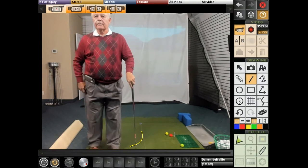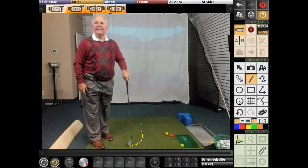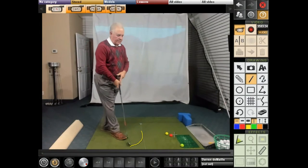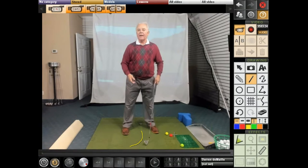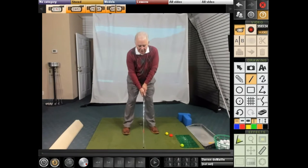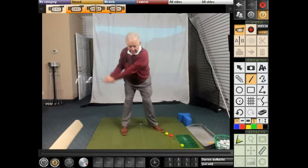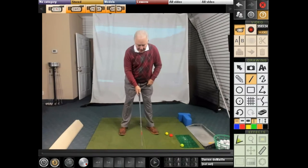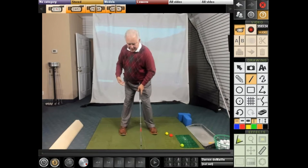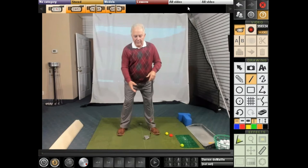I noticed that players from your generation had more foot flare than typical players today. What do you think about foot flare and the ability to make the turn in the backswing? I like the feet moving. Having the toes open allows you to get a much better turn and go heel to heel than having a foot pointed in — that's going to restrict your backswing, especially with a driver. I have both toes open with a driver because I'm trying to get as much turn as I can get.